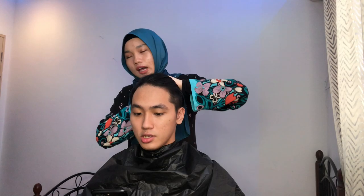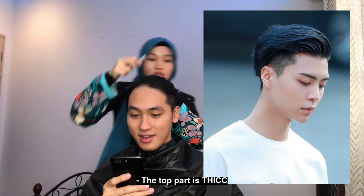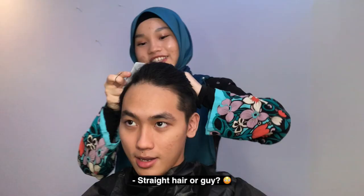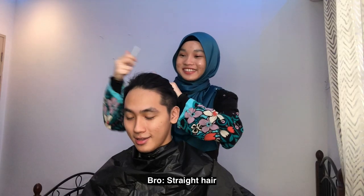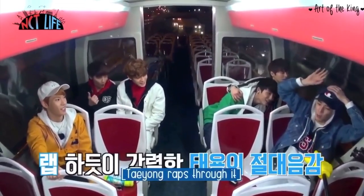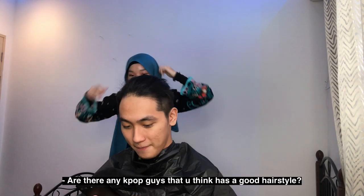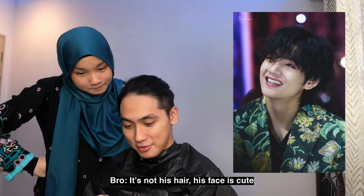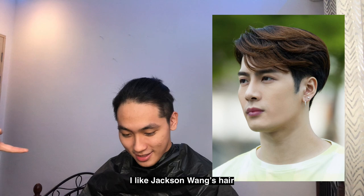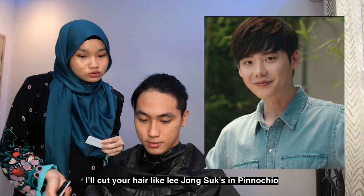Oh, like Johnny? An undercut? Johnny, yes! Are there any K-pop guys you think have great hair? V? Yeah, not just the hair — his face is cute too. V from BTS. Oh, I like Jackson Wang's hair too. And there's also Lee Jong-suk in Pinocchio.